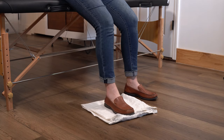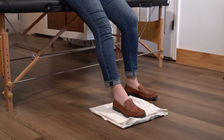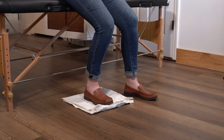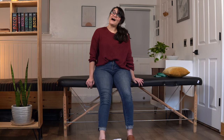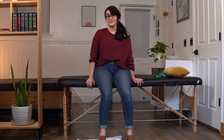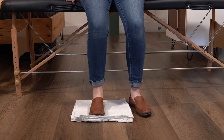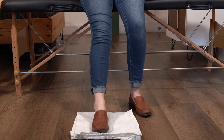Ready? Here we go. 1, 2 — doing great. 3, 4, 5, 6, 7, 8 — hang with me, two more. This is 9, and 10. Good job. Take a breather here for just a minute.